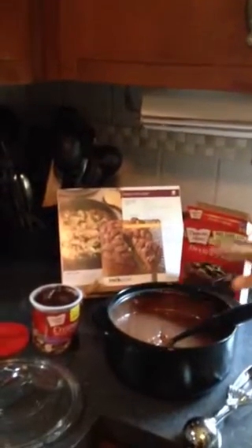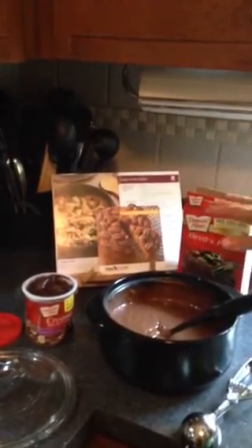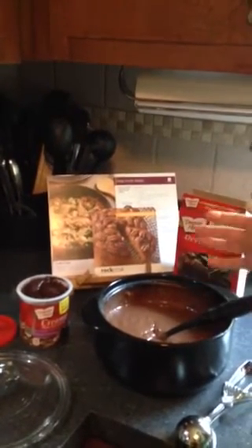So I'm just going to show you really quick. This is the brand new — I call it the baby Rock Crock because he's so stinking cute. He's two quarts, so it's a great accompaniment to the four quart Rock Crock, or it's just really great for smaller families.